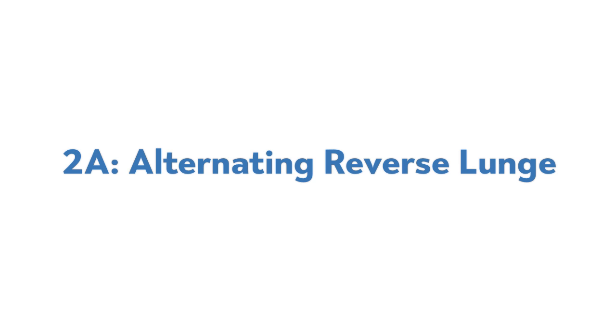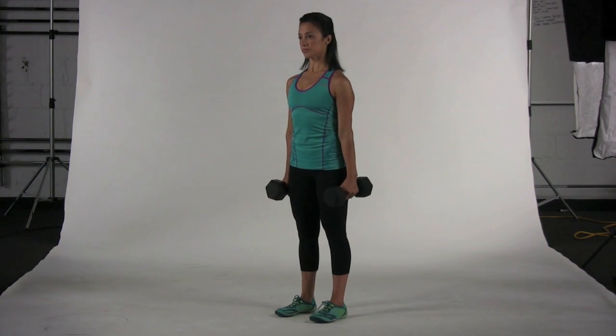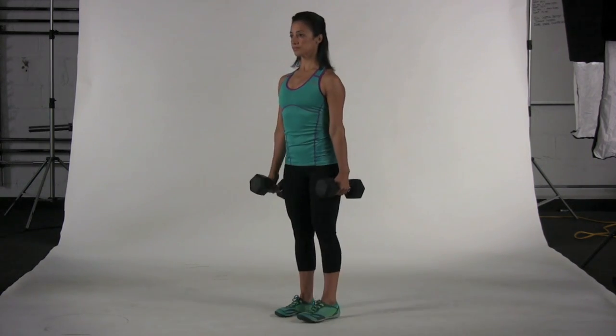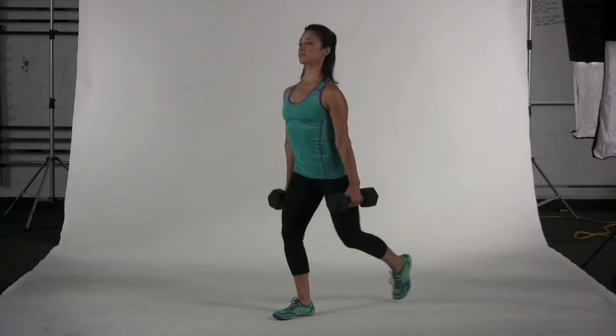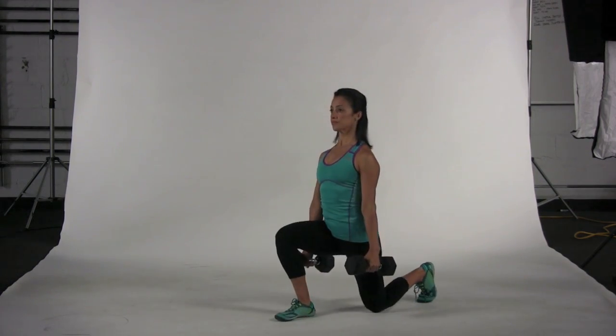2A, Alternating Reverse Lunge. Grab two moderate to heavy dumbbells or kettlebells and hold them by your sides, palms facing in. Step one foot backward about a stride and a half. Keeping your back straight, slowly bend both knees. Reverse the movement, alternating legs, until you have completed the appropriate number of reps on each side.